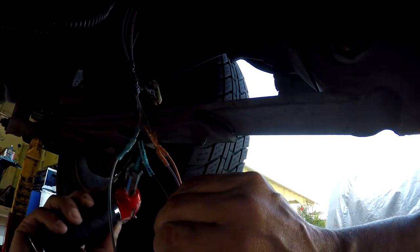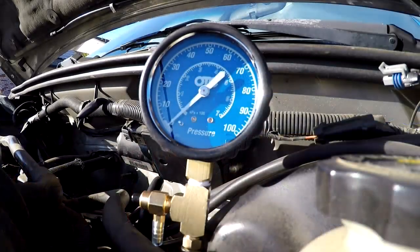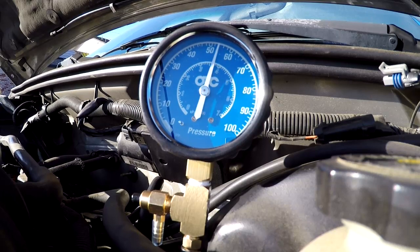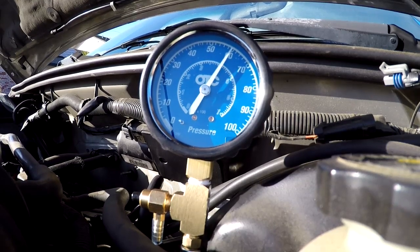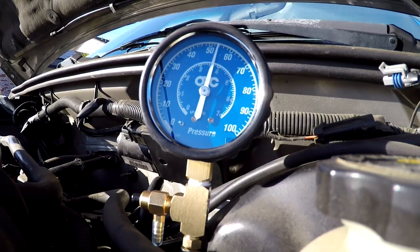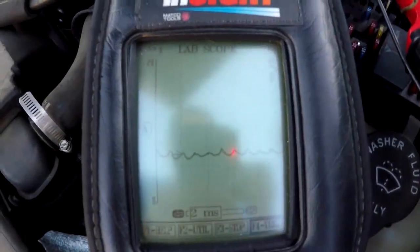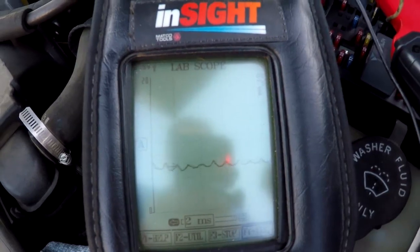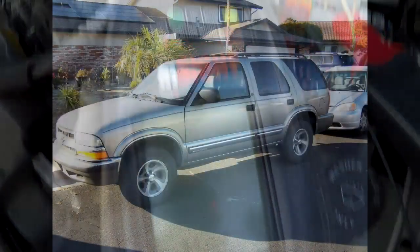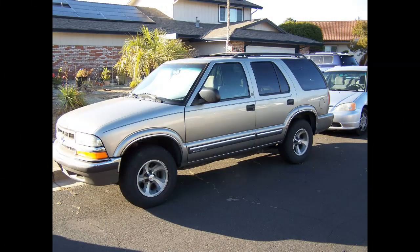Now the fuel tank is installed. I'm turning the key on — 60 psi! Notice how it holds pressure. Here is the scope hooked up to the new pump. This is what the new pattern looks like — it's a continuous pattern, and that is a good pattern. Good luck everyone, hope this helps.